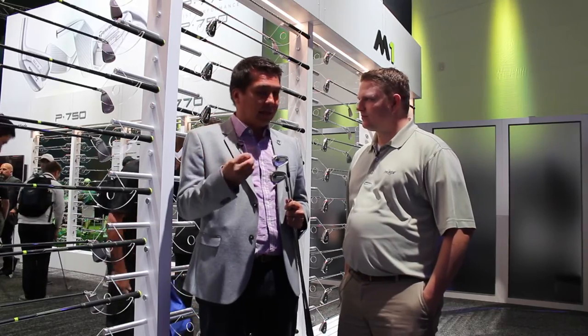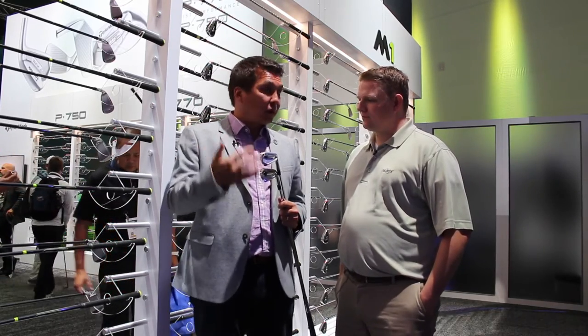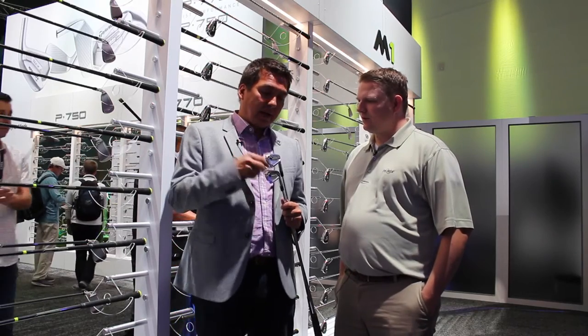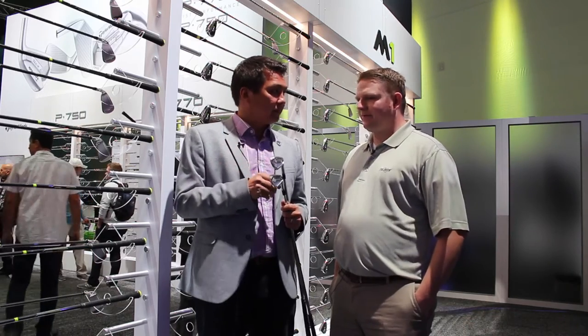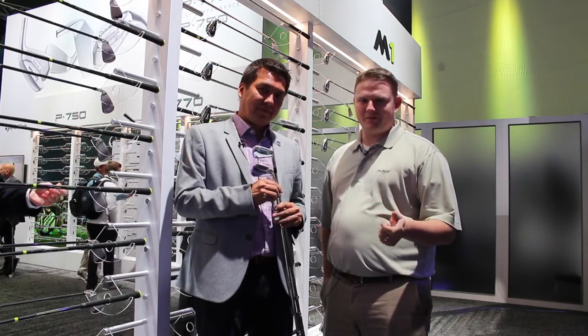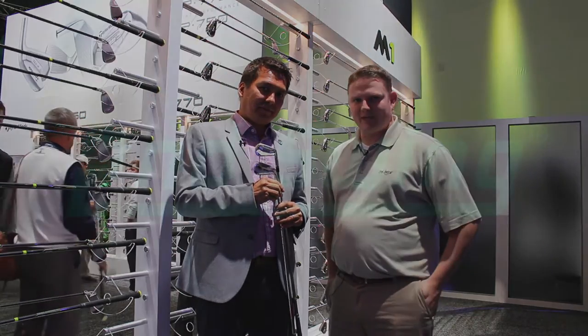Players who always played MBs, like Jon Rahm, are actually playing these as well. So it's exciting to have both of these on tour, both tour-played. These are limited edition and will be on and off availability throughout the year. Stop in at Second Swing Golf — these new forged irons from TaylorMade are amazing and feel great. Schedule a time to get fit for them today.